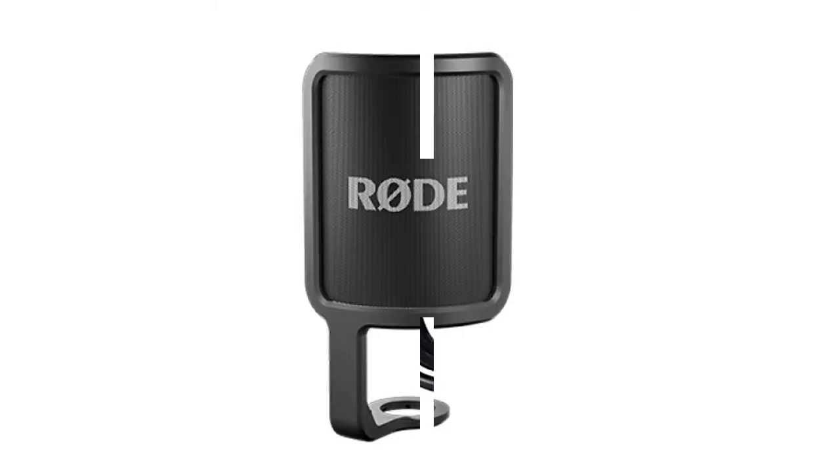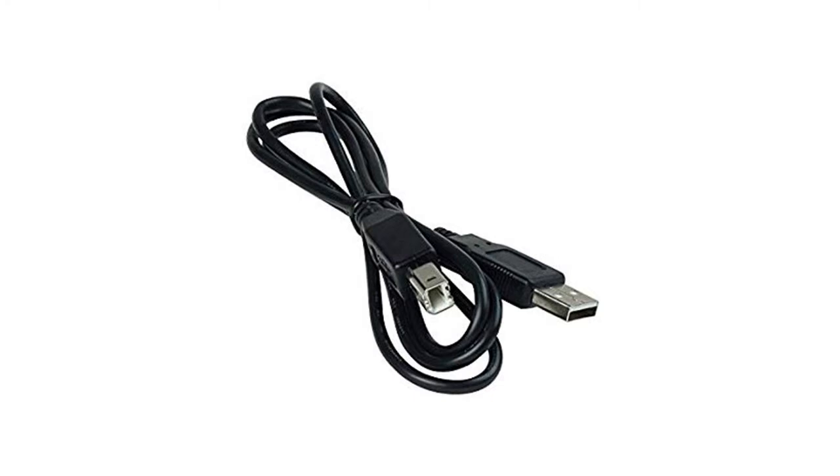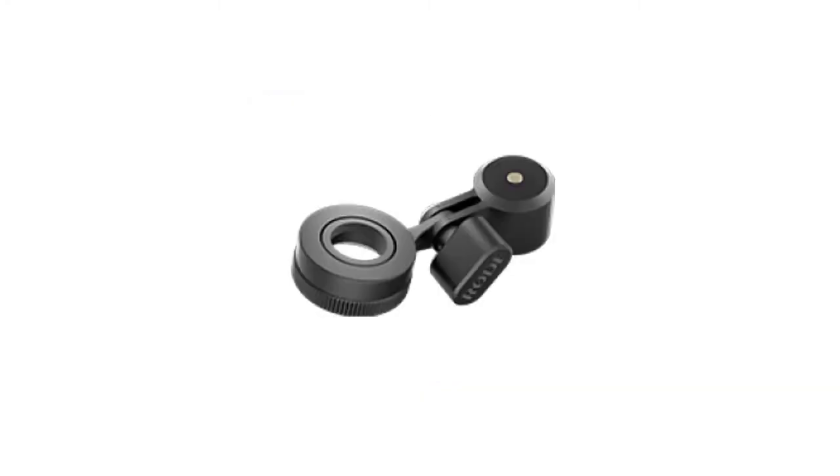It is a pop shield. There is a USB cable, microphone stand and mount included.